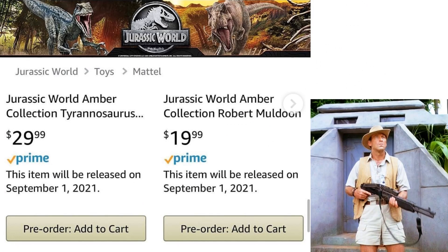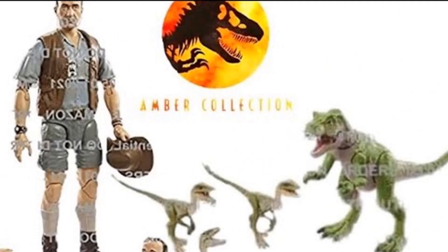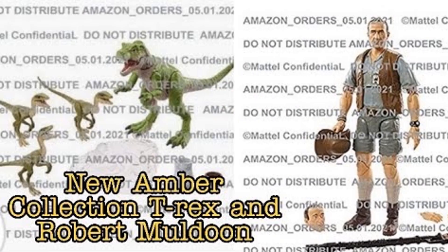We also had a tease that we're getting a Tyrannosaurus Rex and Robert Muldoon, which we knew about from the previous tease. Here they are on Amazon for pre-order, and here are some blurry images of them both. We haven't got official images yet but we've got all kinds of blurry leaked images from Mattel Amazon orders.